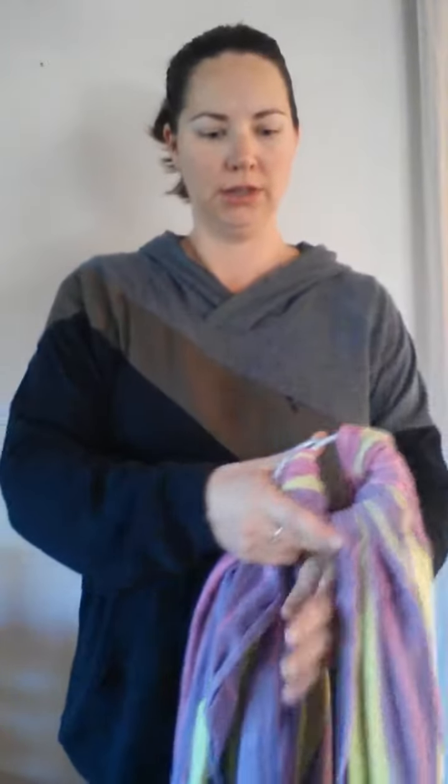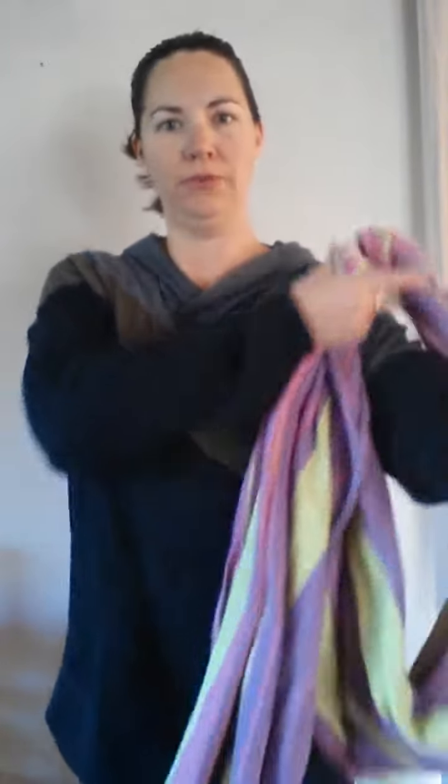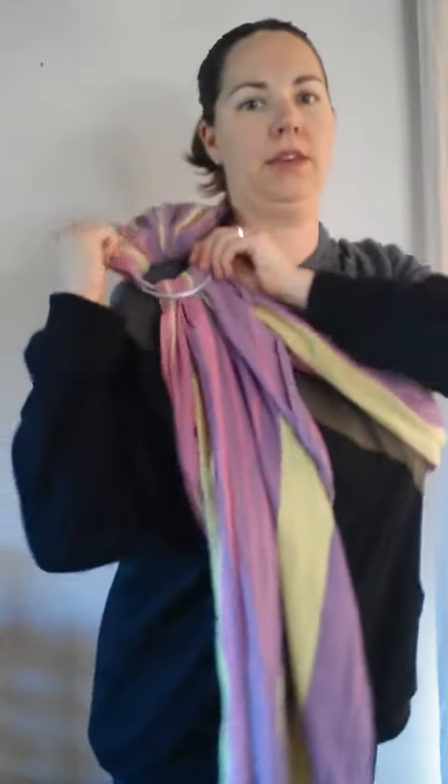So I prefer having my baby on my left side, so I put my left arm through, over my head, spread this to sit nicely on my shoulder, and I'm going to slap to the front. And now I'll get my baby.